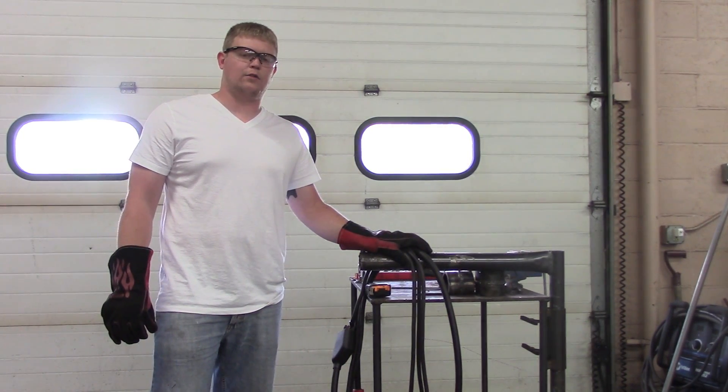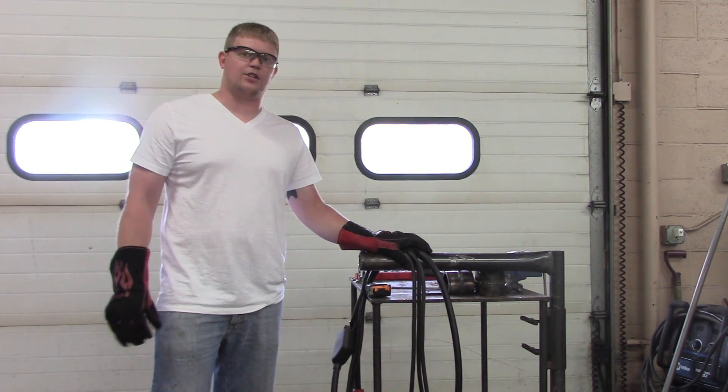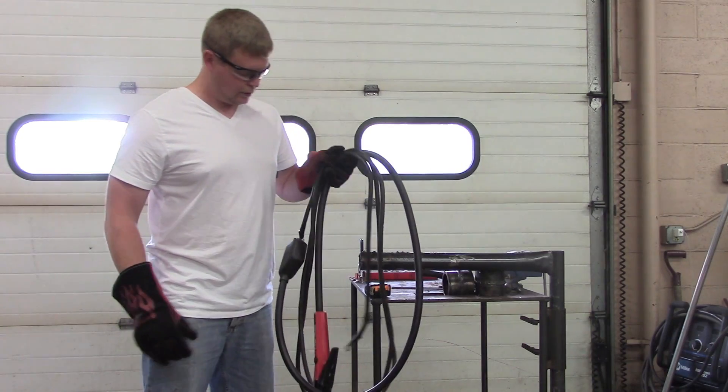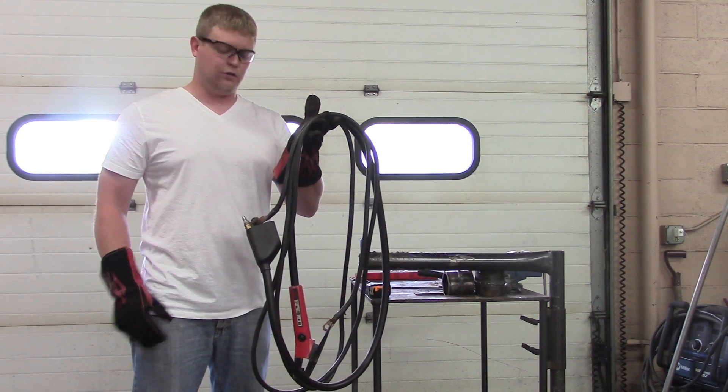We've got TB Weld here. What we're going to do is show you how to do air carbon arc gouging. It uses the same equipment as a stick welder — it's a really simple piece of equipment to use. All you need is this thing right here. We'll go over how you use this.